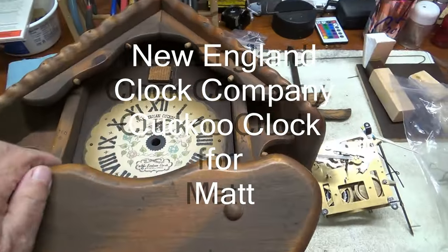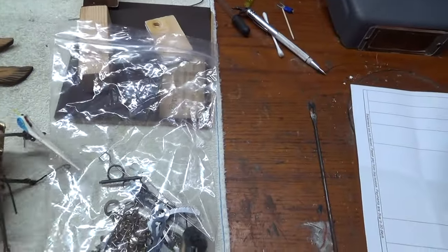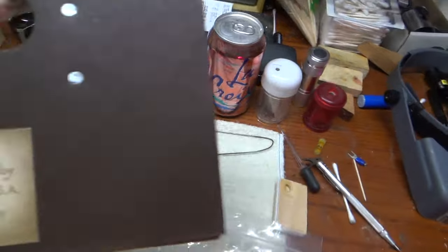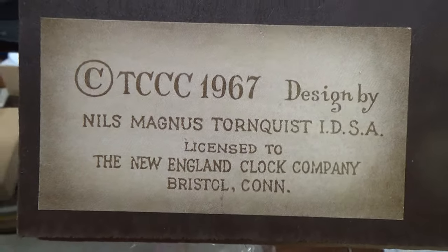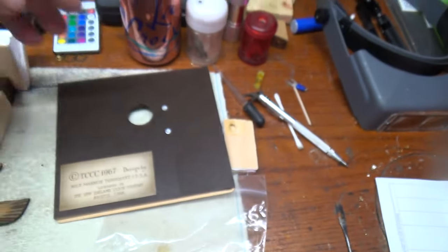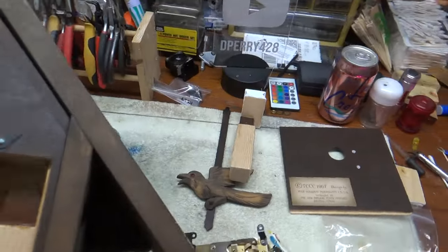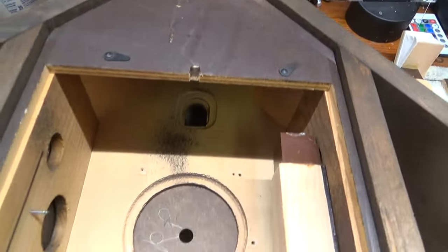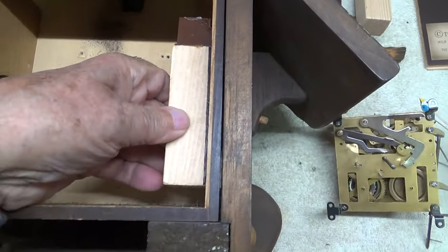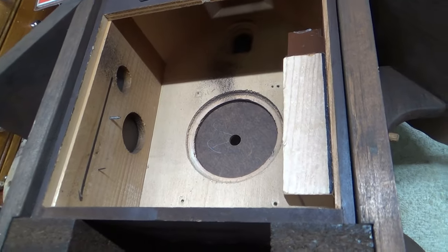This clock came to me as it is right now, with some of the parts in here. I've been asked to look it over and do what needs to be done to put it back together. To take the bellows out, you really need to take this whole case out. The bellows can be taken off and the movement taken out, and so forth.